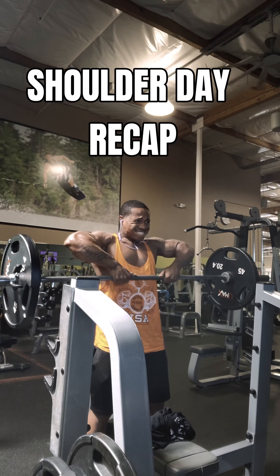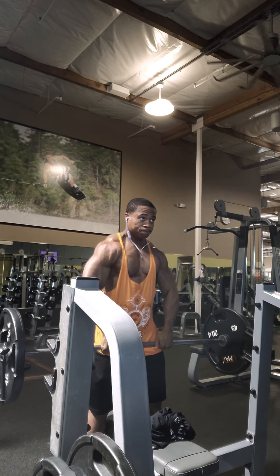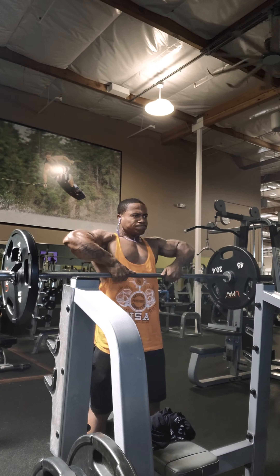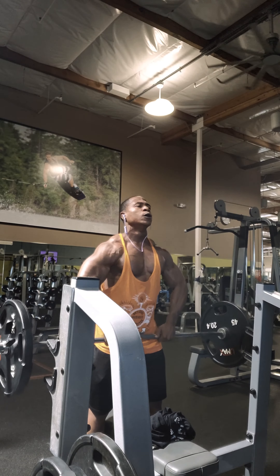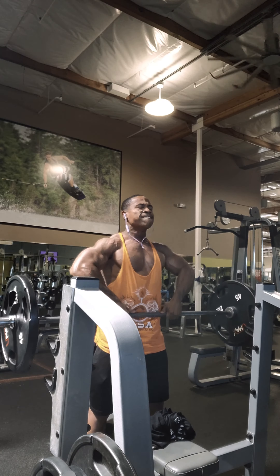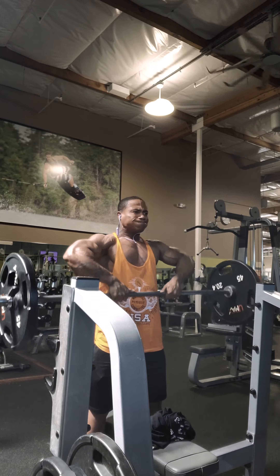Alright, we're back with another one. So today — this is just a recap from yesterday — this is one of my favorite workouts right here: straight bar upright rows. There's a big difference between the straight bar and the curl bar, for those who don't know.